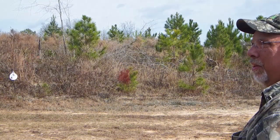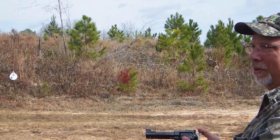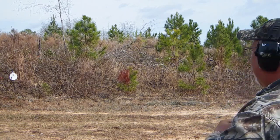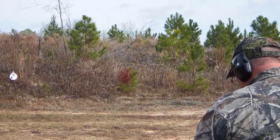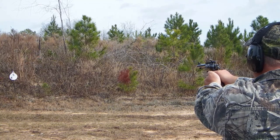Shooting the new Ruger Blackhawk using .38 Specials this time. Again, 8-inch plate, 15 yards.